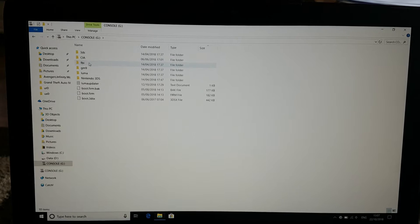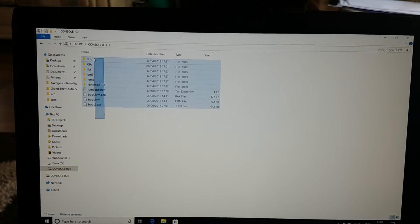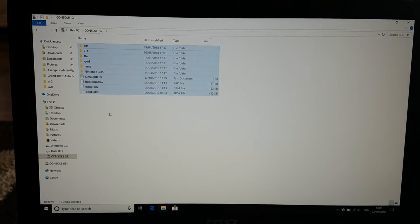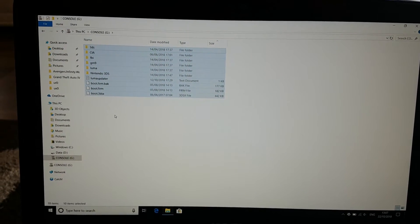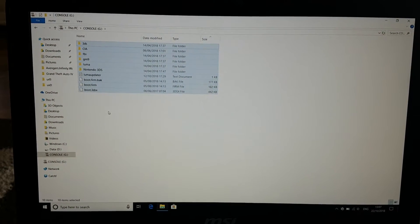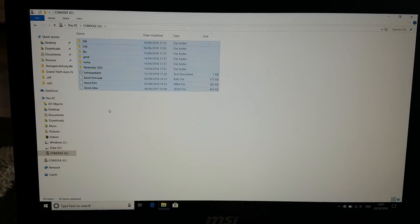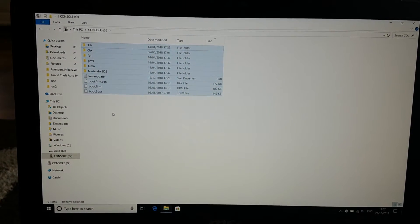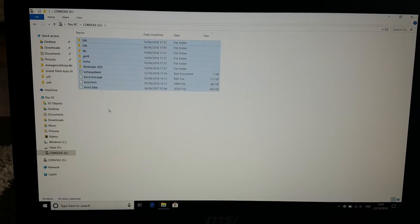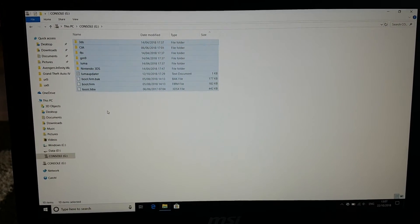Over here you can see all of these files. You have to copy all of these files and then paste them to your new micro SD card. That's all you need to do, and all of the games will appear on your new micro SD card. It's really easy.